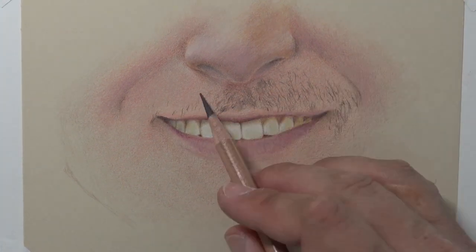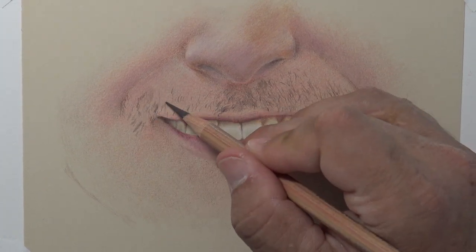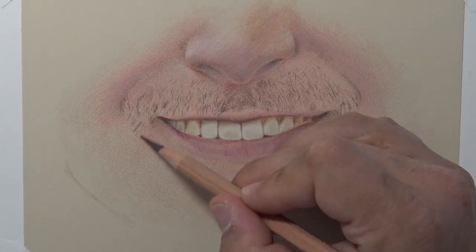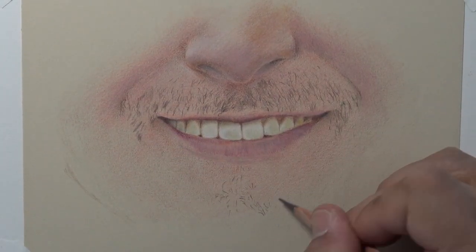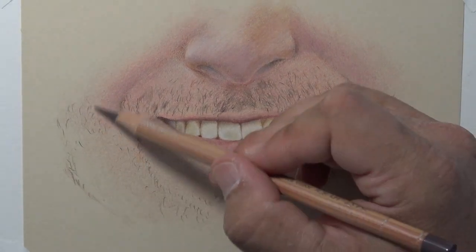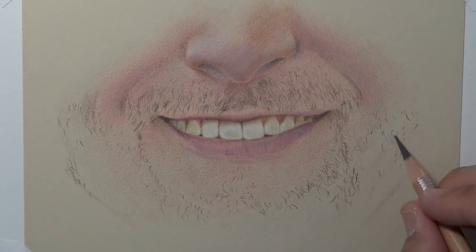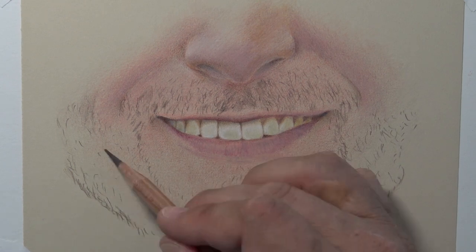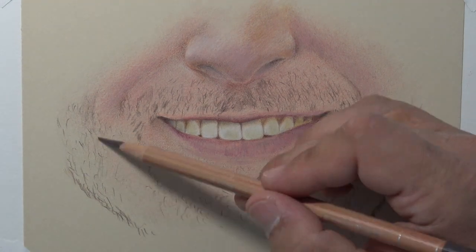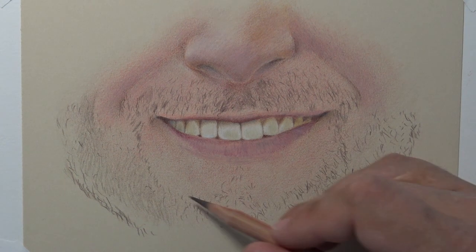It presents kind of an interesting drawing challenge because you do want to show the length of those whiskers. And if you look very closely at whiskers, they're not just one solid color, as is the case with most hair. Anywhere you're looking at hair, you're not going to use just one color. If you do, you're going to have a very dry and drab look to your drawing — it can bring the whole piece down because it starts to look a little flat.